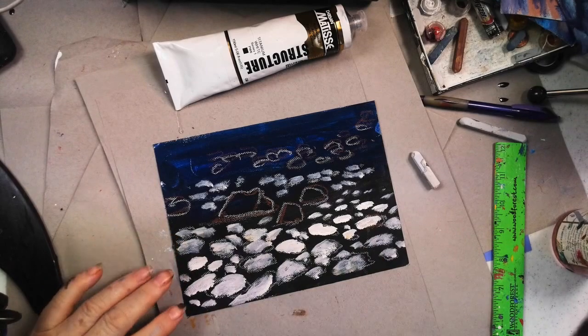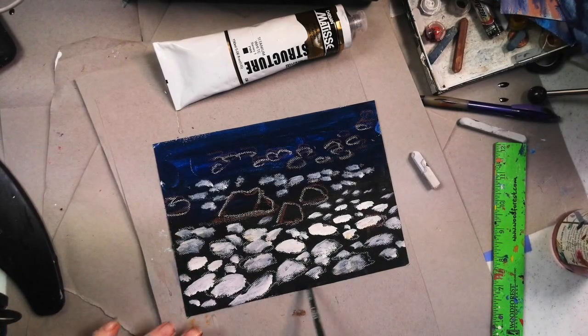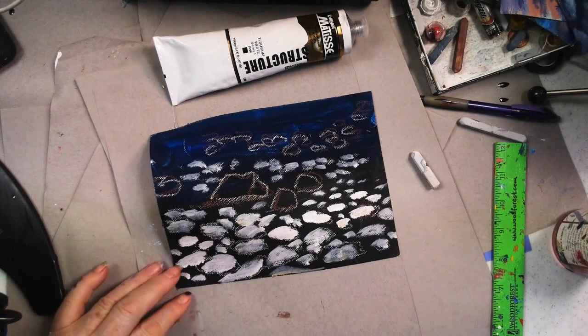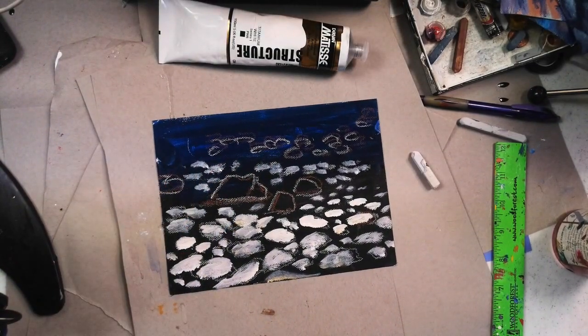Let's make an S pattern. We'll do that by deciding how light or dark we make something. It's a rock like that — here are our rocks. Now I'm going to pause this and advance the video.